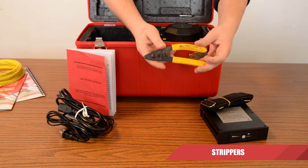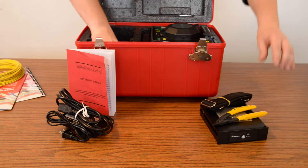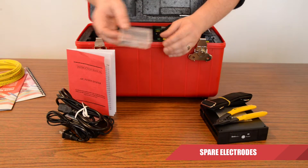We have the fiber optic strippers it comes with — great for 250 and 900 micron fibers. Moving on, we have spare electrodes. Very useful, and we'll check out why in a couple of seconds.